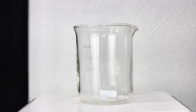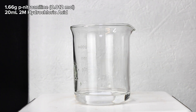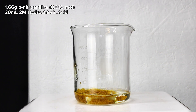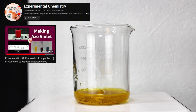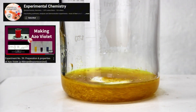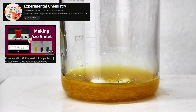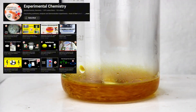To get started on making Azo Violet, the first thing I needed to do was to dissolve 1.66 grams of para-nitroaniline in 20 milliliters of 2 molar hydrochloric acid. This synthesis procedure is a slight modification of a procedure from Experimental Chemistry, who, as far as I know, is the first one to demonstrate this procedure on YouTube. He's got a lot of other cool videos like this one, which I'd highly recommend giving a watch if you're interested.